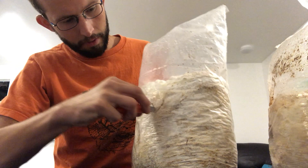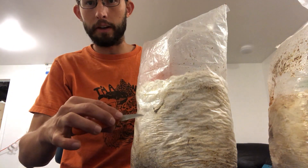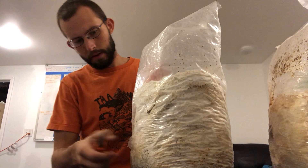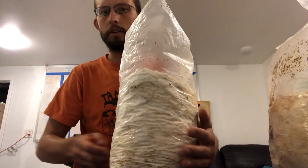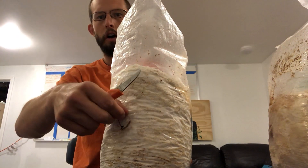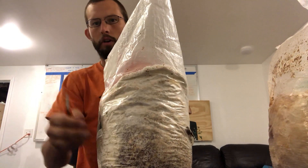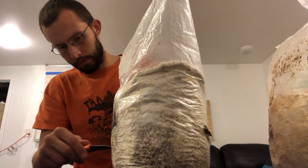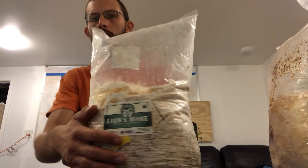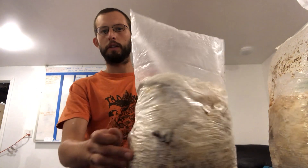Just make one cut there and one cut there and you've got a nice V that the mushroom will grow out of. It's okay if you cut into the substrate a little bit. I like to make another one down here too. So we've got two holes on this broad side of the bag, then rotate to the smaller side and do the same thing — a little V — and do this all around. Make sure to give the mushrooms a little bit of space to fruit so they're not growing right into each other.